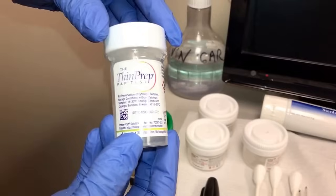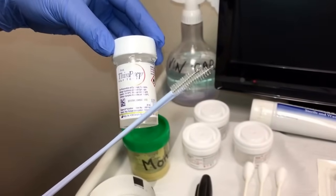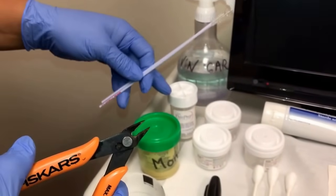This vial here is for the ECC biopsies. Those would be collected on these brushes here, which would then be cut by these wire cutters into this vial.